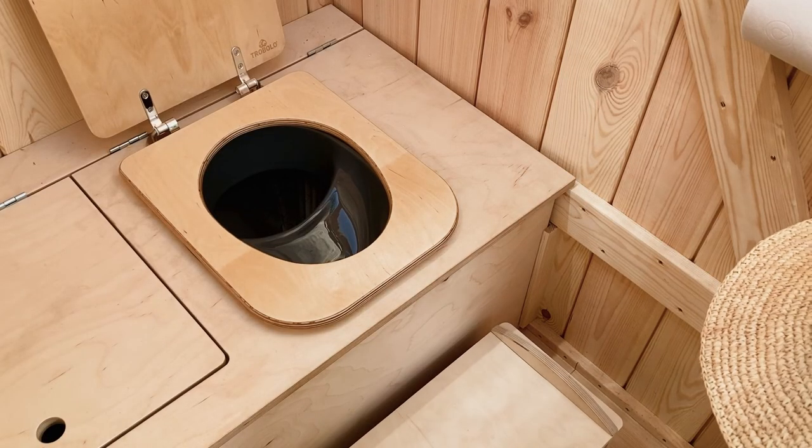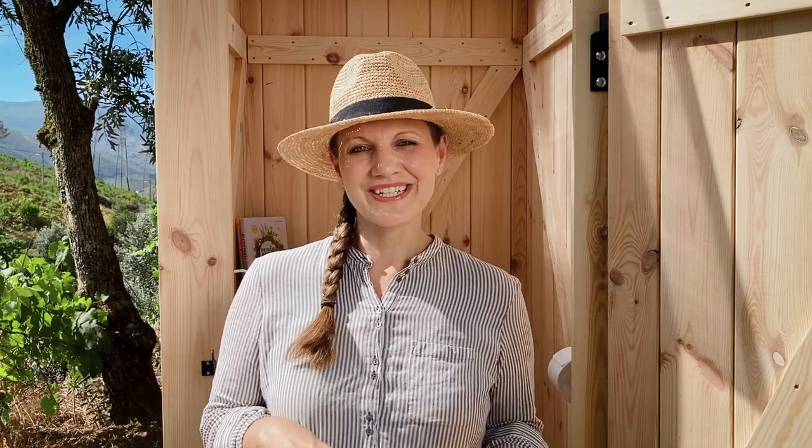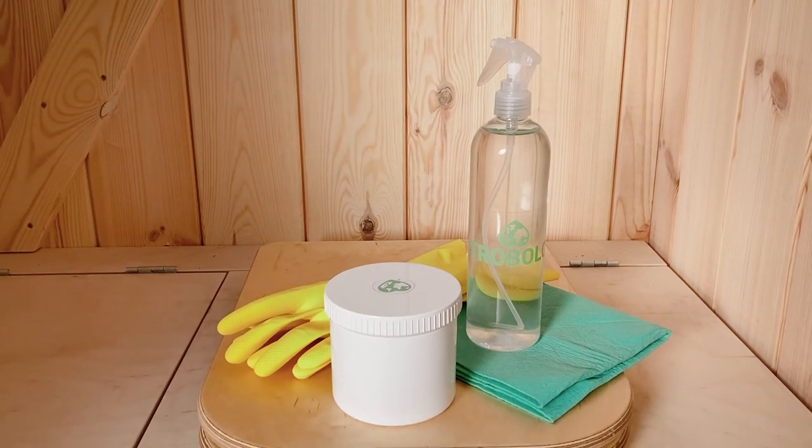The child seat can be easily placed on the toilet seat. Alternatively, there is also the KITA BOOM, which features two toilets — one for adults, one for children. For cleaning, TROBOLO offers a cleaning set suitable for all plastic surfaces and the toilet seat.